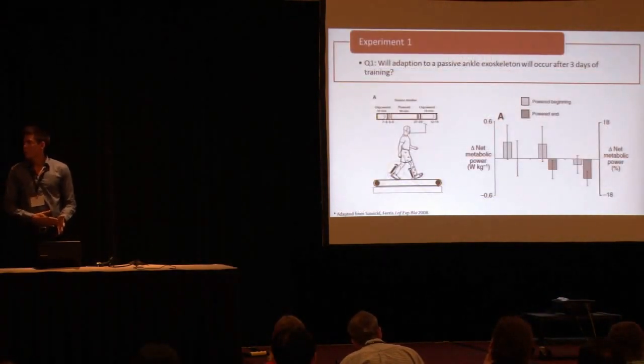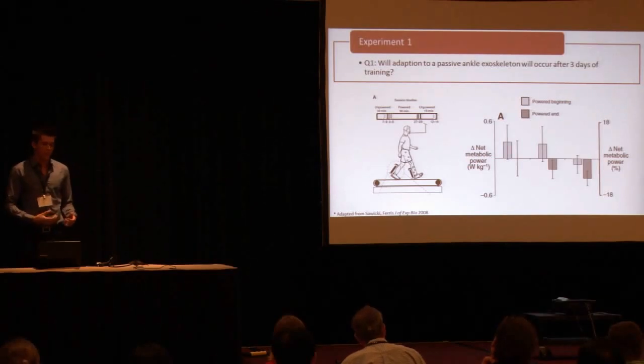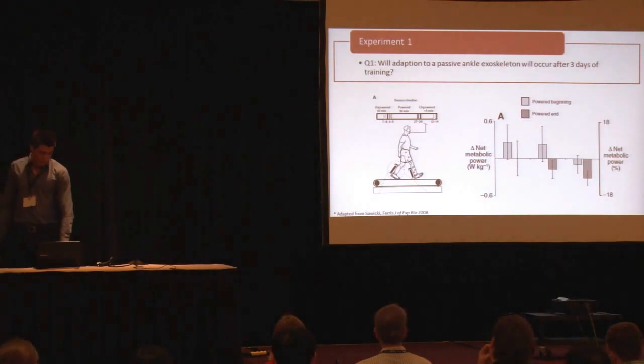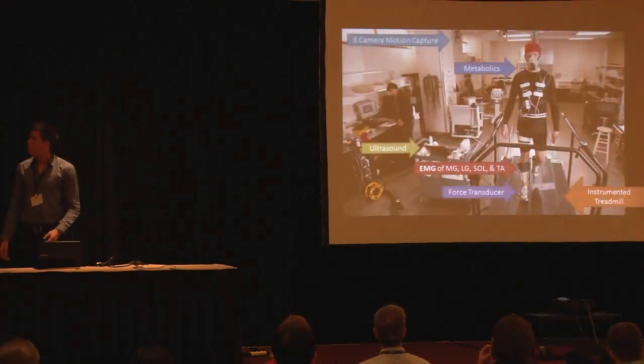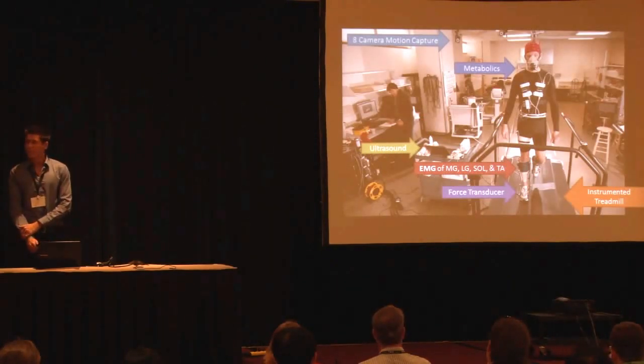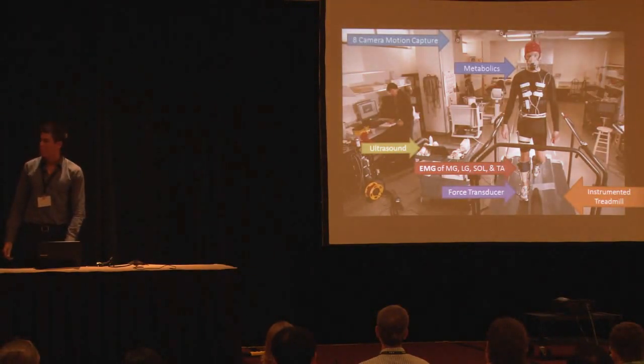This brings up the question: will people adapt to this exoskeleton? We know that with pneumatic exoskeletons, subjects have responded and adapted over a period of three days. So we set up our first experiment in our gait lab using motion capture. We did metabolics, ultrasound, EMG of the medial gastrocnemius, lateral gastrocnemius, and the tibialis anterior. We also put force transducers in our exoskeleton and conducted these experiments on an instrumented split-belt treadmill.